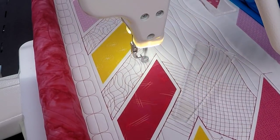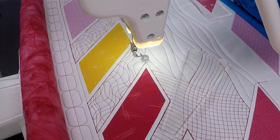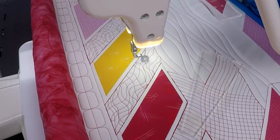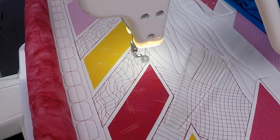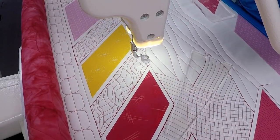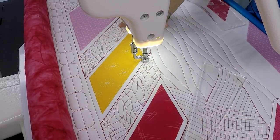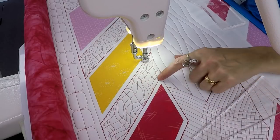It looks like I need a few more lines going this way — travel stitch carefully. I sometimes find I stop breathing as I quilt those lines! I'll go a little bit this way. I'm really pleased with that, and you can see I also filled that in in this space as well. Lots of different ways that you can use crazy matrix.